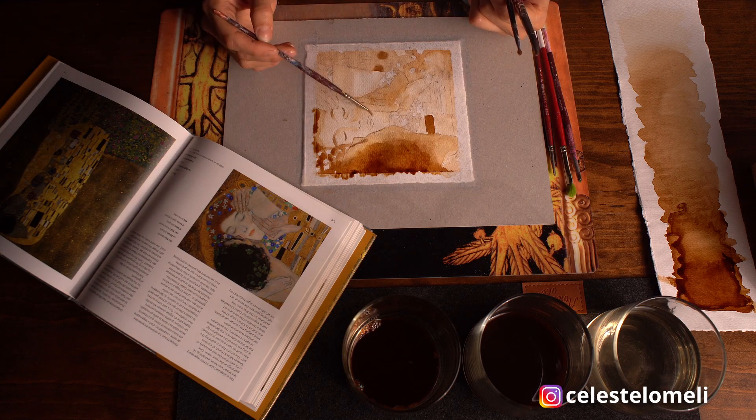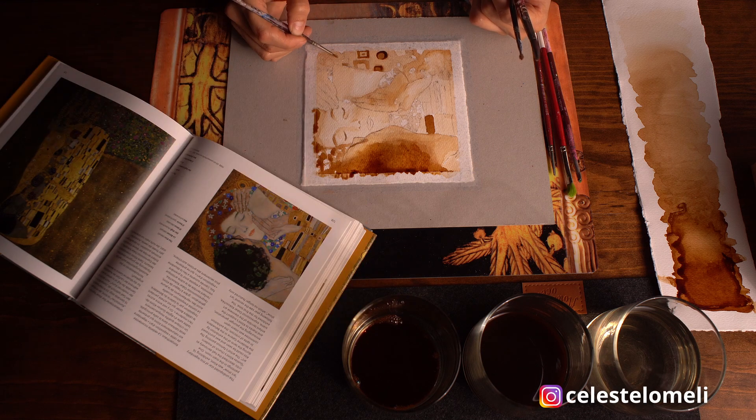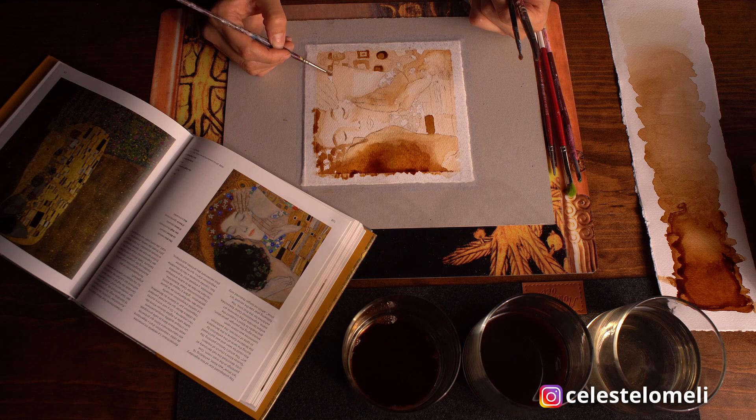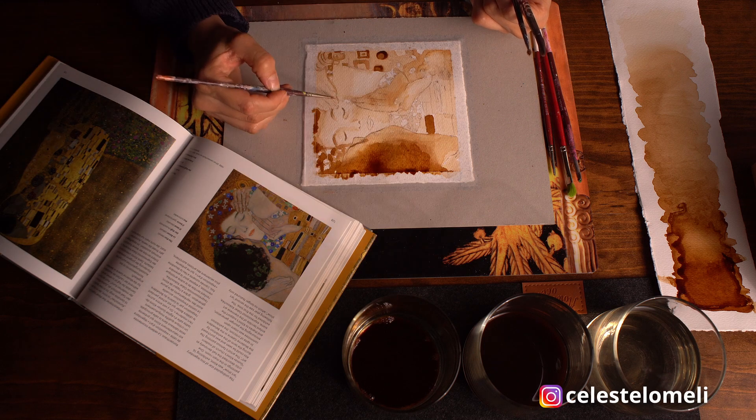Y aunque ya no se encuentra con nosotros, Klimt sigue siendo un artista moderno, ya que El Beso, siendo una de sus pinturas más famosas, ahora está figurando en el mundo de los NFTs.